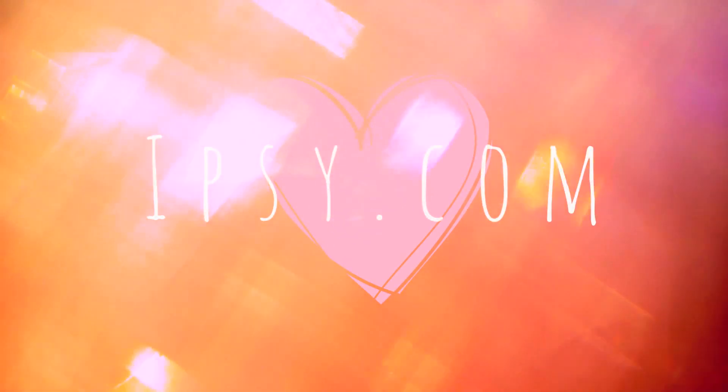Happy Valentine's Day! For more videos, please subscribe to my channel. Bye!